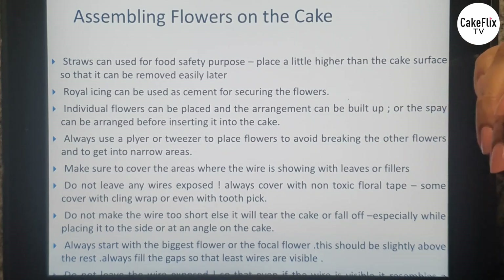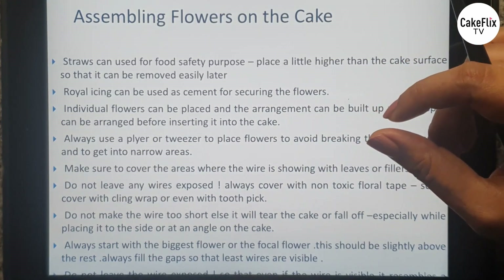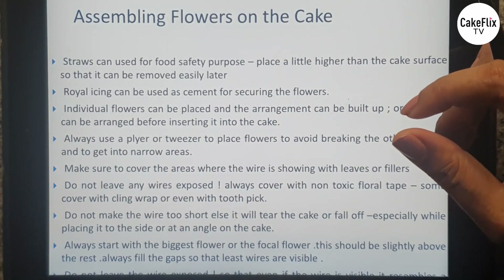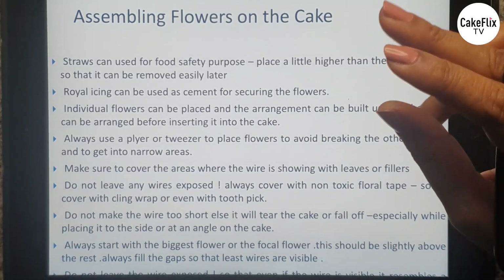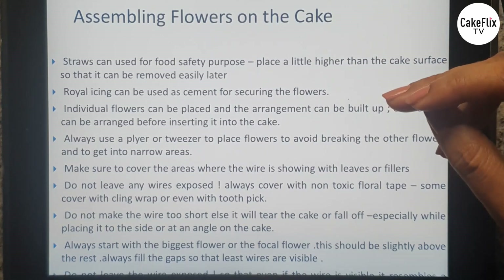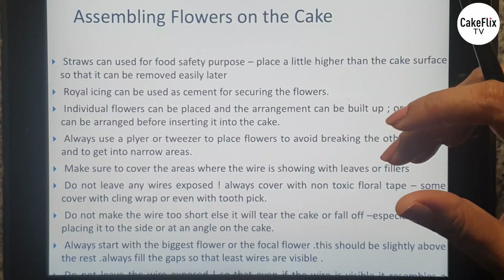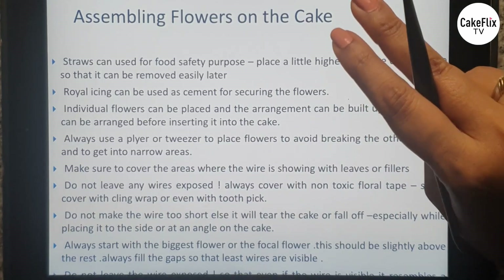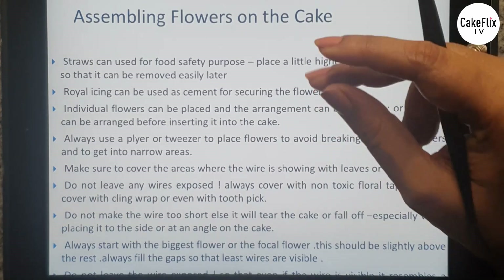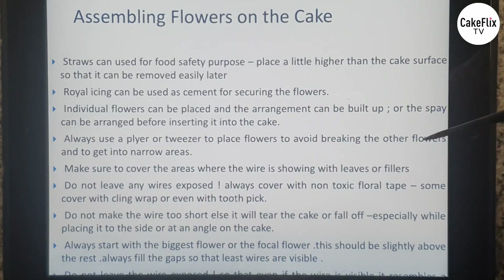If you are using straws, it helps to have the straw coming a little out of the cake so it's easier to pull them out later when cutting. Another useful tip: use pliers or tweezers to push your bouquets, sprays, or individual flowers into the cake. This really helps when you have a lot of flowers to arrange and need to get into crevices where there is a risk of breaking a petal with your fingers.